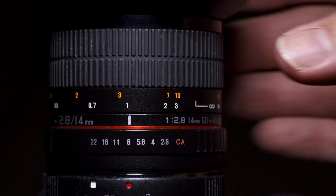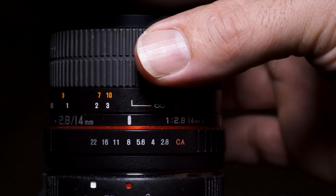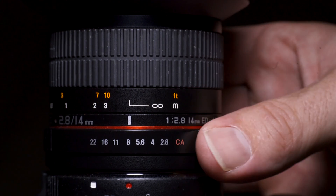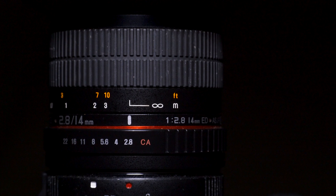The great thing with manual focus lenses is that once you know where the infinity point is — sometimes it's not quite on the marked infinity point on the lens — but once you know where this infinity point is, you can set it to that same point every single time.